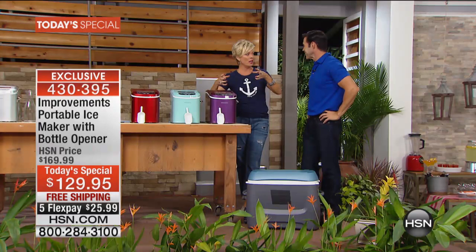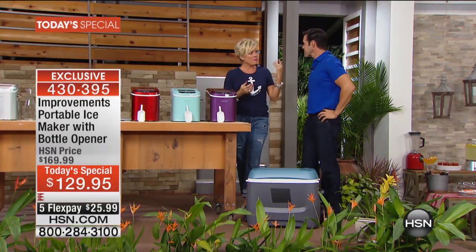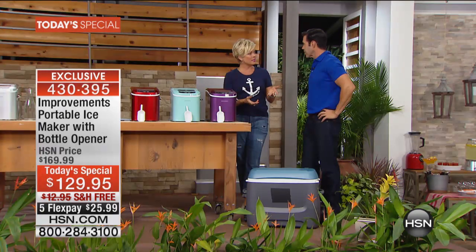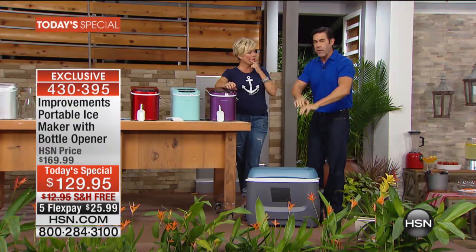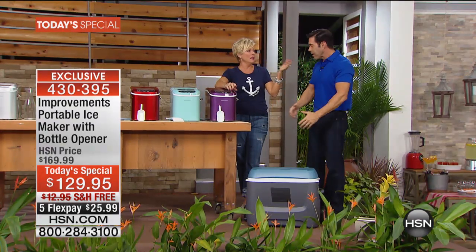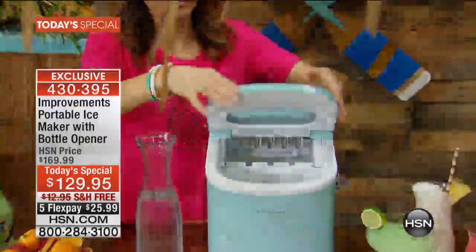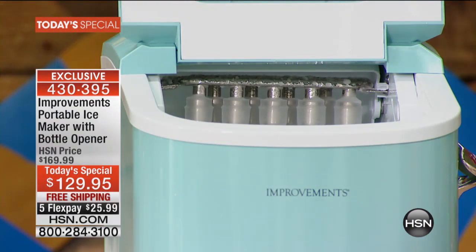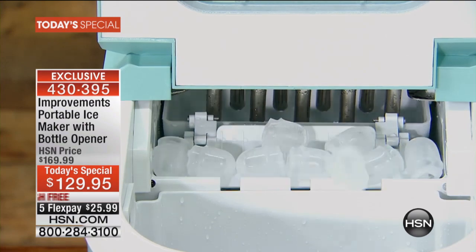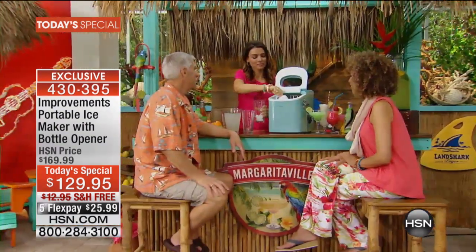It's amazing how fast we can go through ice. When you go to fill your cooler you dump out the bin, half of it goes on the floor, then it's empty and it takes a full day to replenish that ice. I have two ice makers on my refrigerator — one of them doesn't work — and it's way too long compared to this.